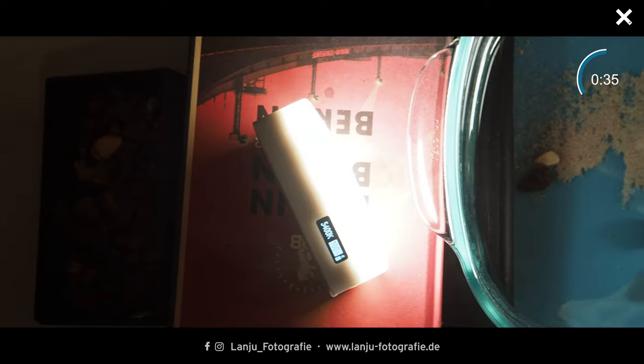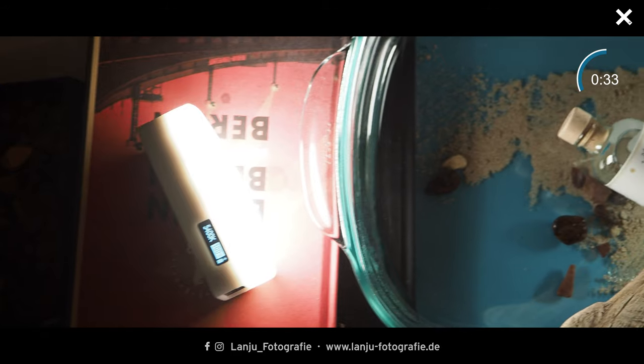Then you take a casserole dish like this one, and place a clay ball in the center. On top of that you place your bottle so it doesn't roll around. Then fill the dish with water — about one centimeter high is enough.